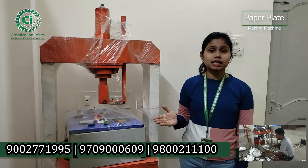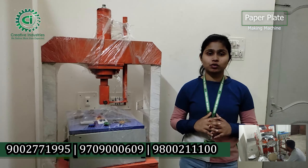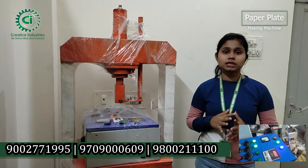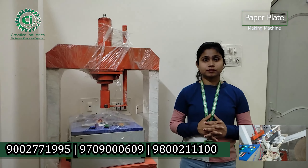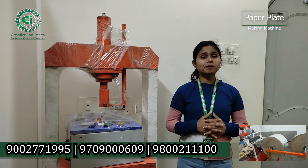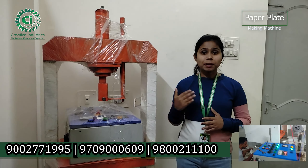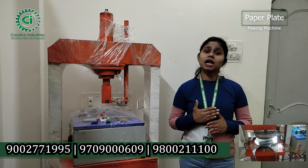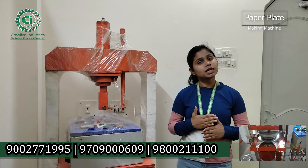The machine will be able to handle maintenance and proper cleaning. We will cover the cost of service and provide free service. Where do you get the materials? The materials are available to you. We use paper — in the first order, we have to use paper for the purpose of making the plates.